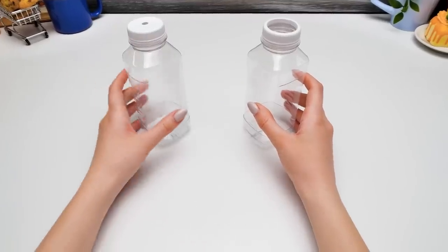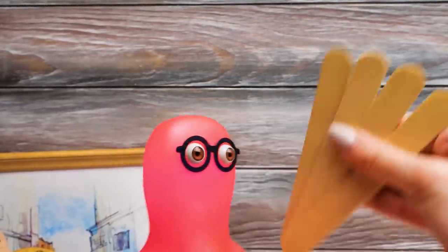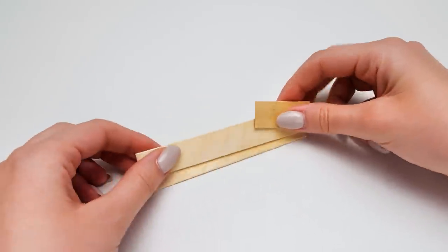Now we need four popsicle sticks! Hey, you said it's unhealthy to eat so much ice cream! It is! But thanks for being so dedicated to our craft, Sammy! Guys, do you want to see some craft magic? So cool! Now we can assemble our mechanism!